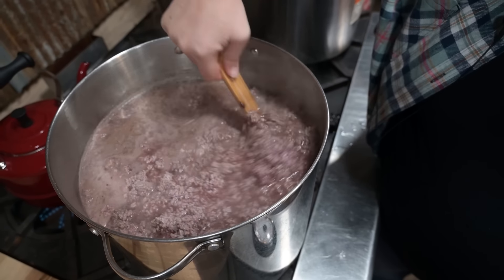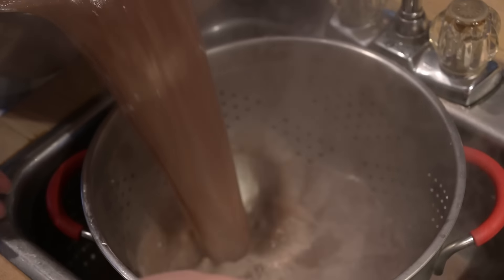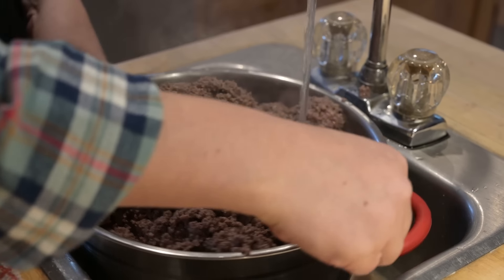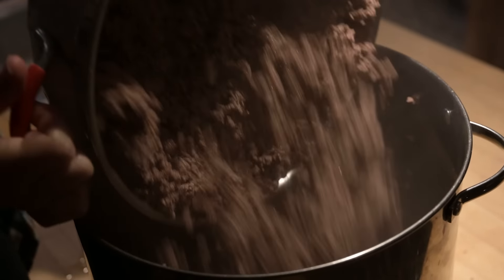Once your meat is all the way cooked and you've broken up any large clumps — anything bigger than about a small meatball — you need to pour off any extra fat or grease. This is important because too much fat can go rancid and shorten your shelf life. It's not really a safety issue, but you want as much fat removed as possible. If you boiled the beef, pour it through a strainer and give it a quick rinse with hot water. If you cooked it in a skillet or oven, just pour off the accumulated grease.